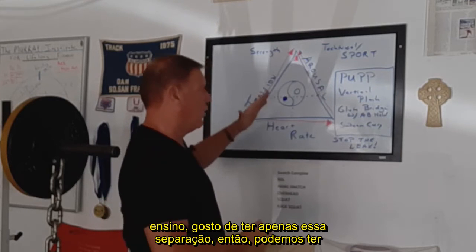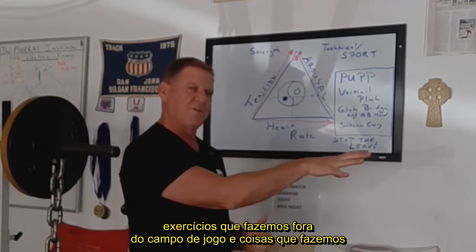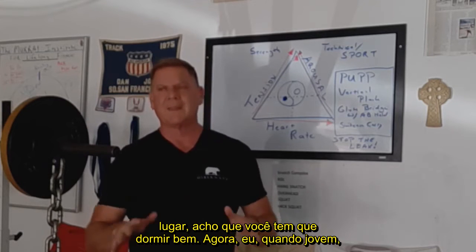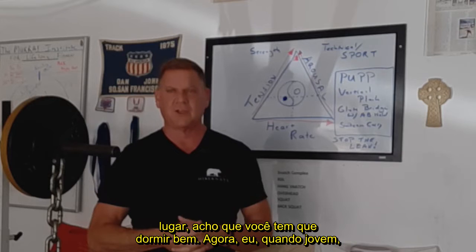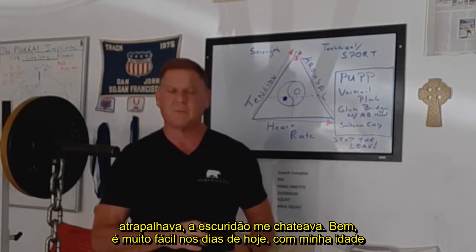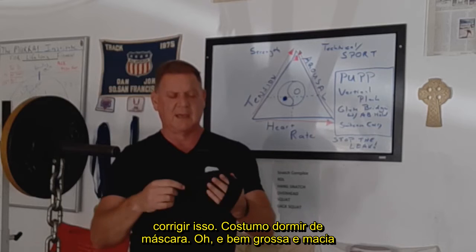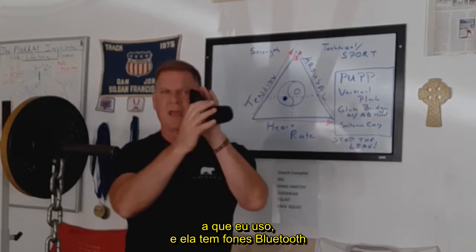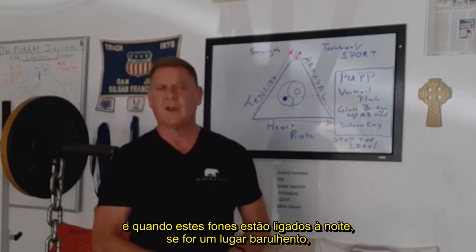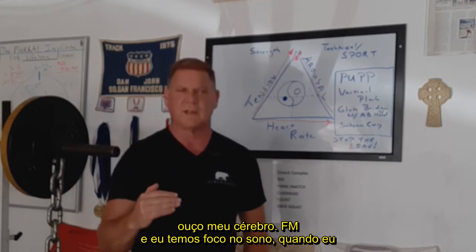When I coach, I like to have that separation just so we can have drills we do on the field of play and things we do here. My final secret is, first and foremost, I think you have to sleep well. As a youth, I didn't sleep well and I think it really hurt me. Noise bothered me, darkness bothered me. Now I use a sleep mask — a very thick, very plush sleep mask. It's got Bluetooth speakers in it, and when I'm in a loud place, I listen to Brain.fm on a sleep focus setting.